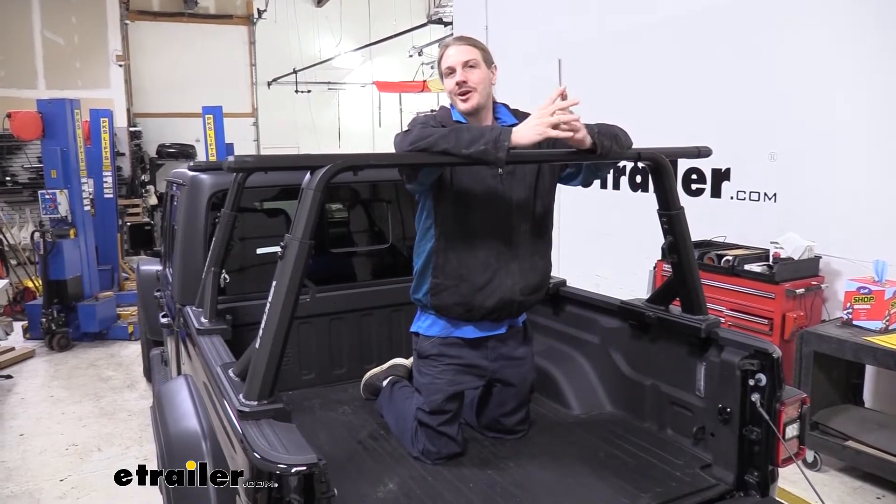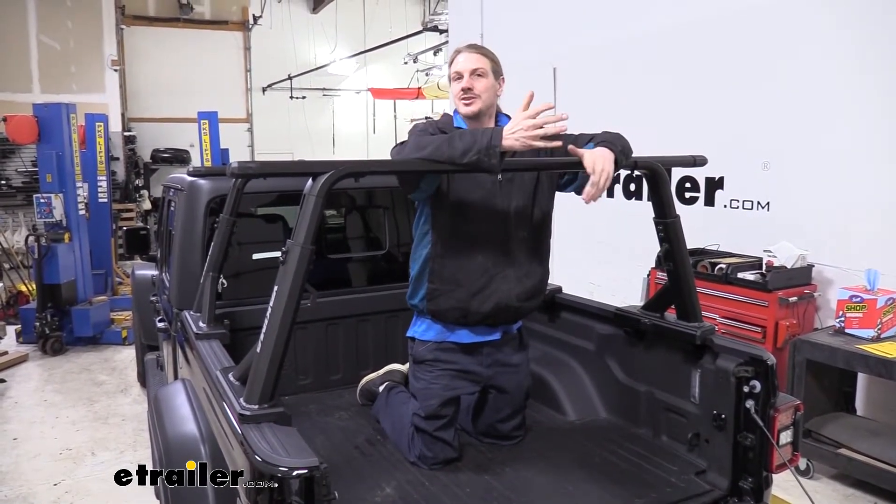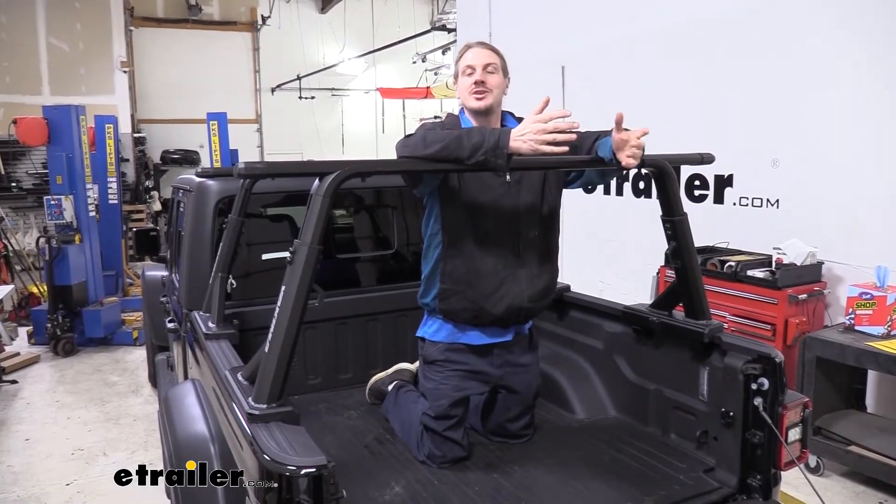Since this is a Jeep, we're not always going to be on the road with this vehicle. If you're doing off-roading, it does lower the capacity down to 300 pounds due to the extra vibrations.